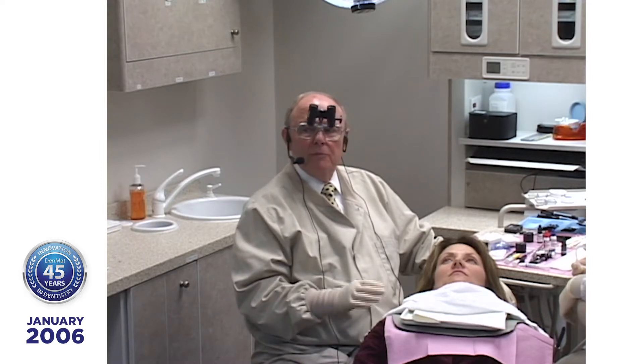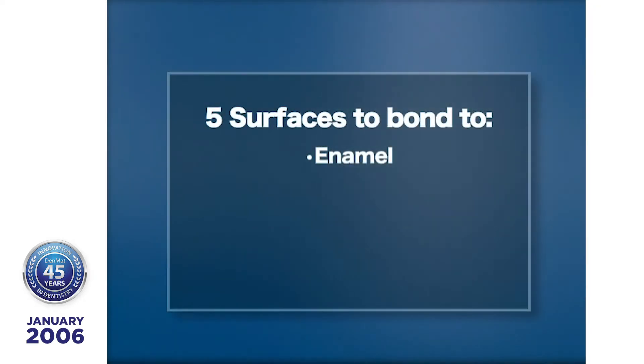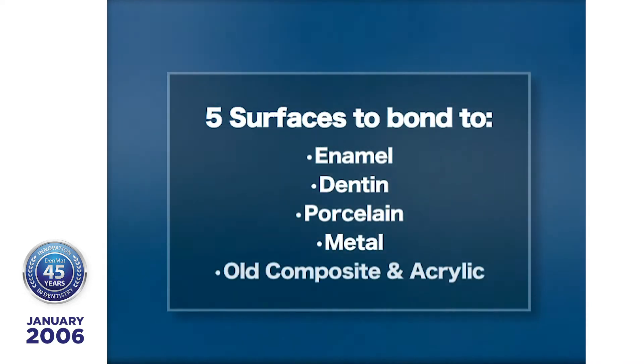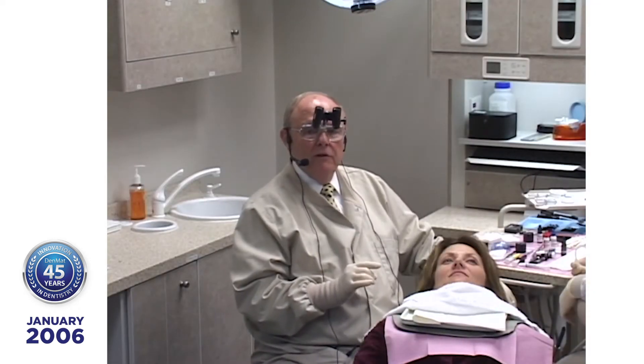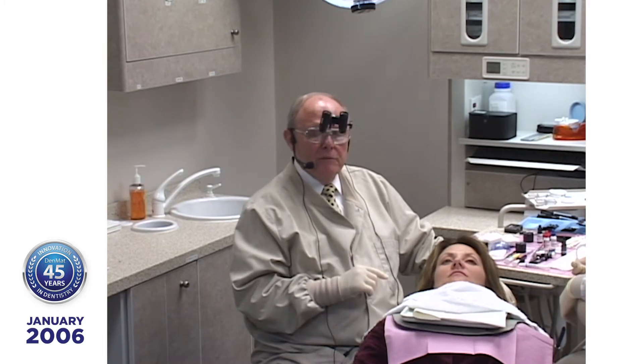All this says is: let's keep it simple. The rule of 55 has to do with the fact that we have five surfaces we can bond to: enamel, dentin, porcelain, metal, and old composite and acrylic. Your most reliable bonding will be enamel and porcelain. Your next will be dentin and composite. And last will be metal. The other part of the rule of 55 is there are five surfaces and there are five steps.